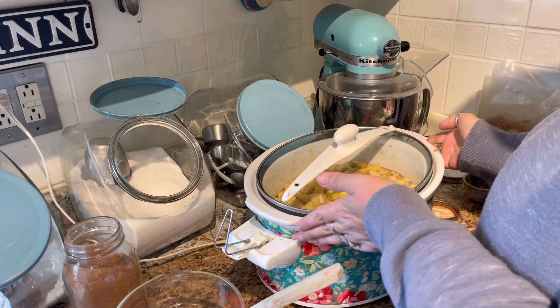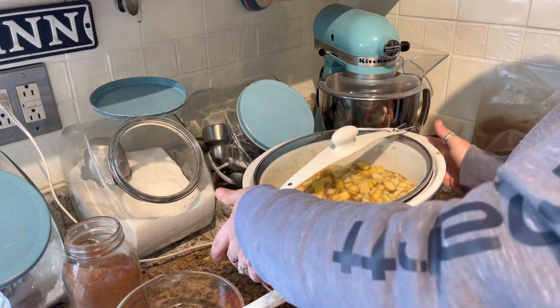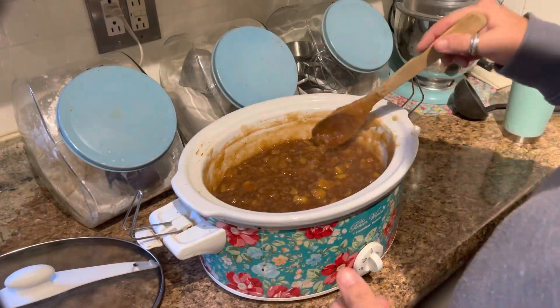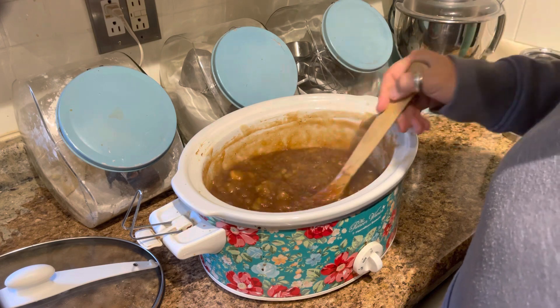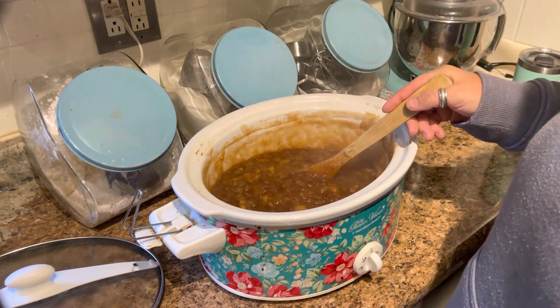I'm gonna turn this on low and let this cook for about four hours. I'm gonna check it after two and I'll be back. I wish you guys could smell this and taste it — it is wonderful.